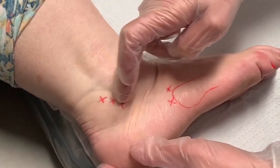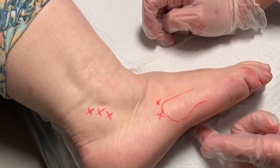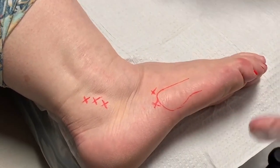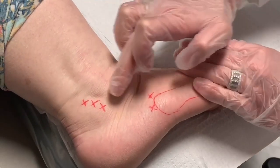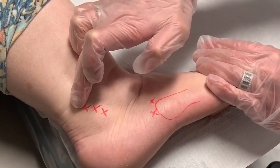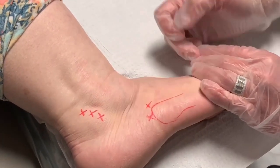The tendon goes this way — some of it attaches here, and some continues on to go to the bottom of the foot. This structure is very, very long and we use it every single step we take. I'm going to go from the top and flood all of this area, and then go this way and flood this area as well.